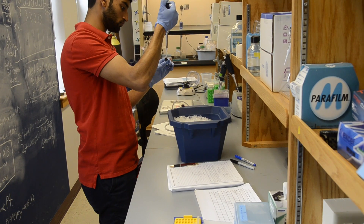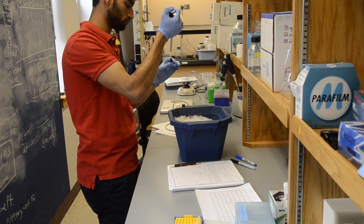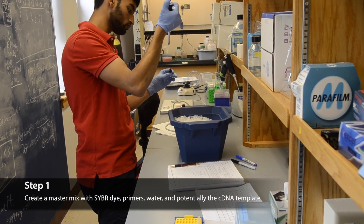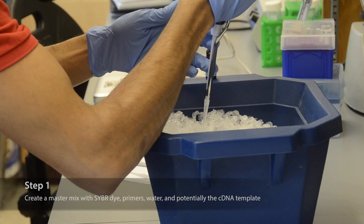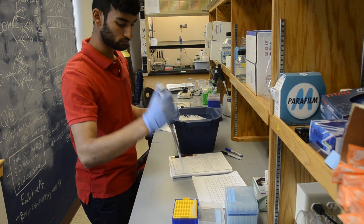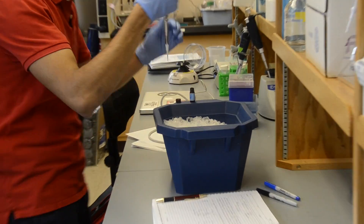The initial step of the QPCR protocol using Brilliant 2 CyberGreen QPCR MasterMix is to add 12.5 microliters CyberDye, 1 microliter of the forward and reverse primer, 9.5 microliters of molecular biology water, and 1 microliter of cDNA template together for each reaction well.